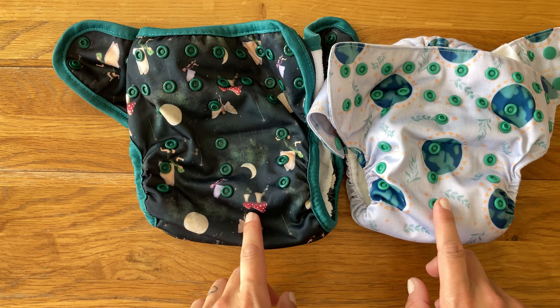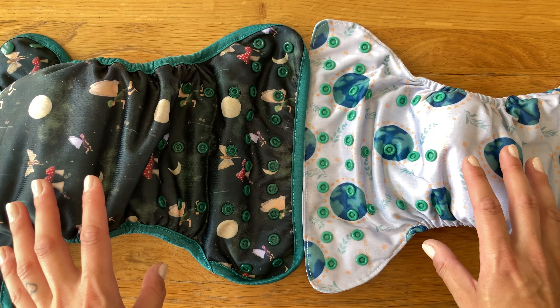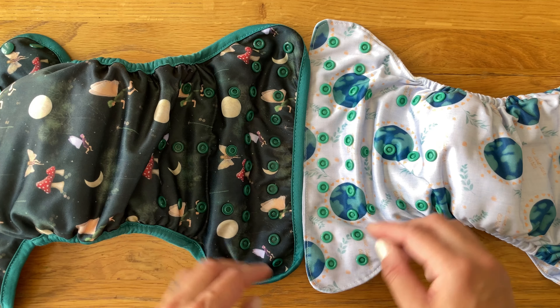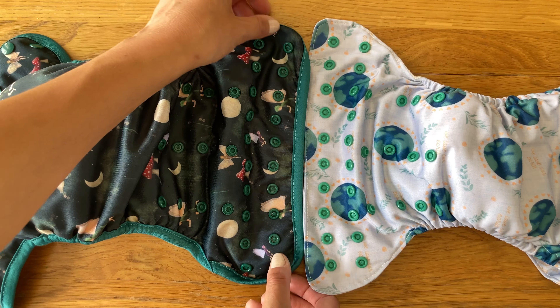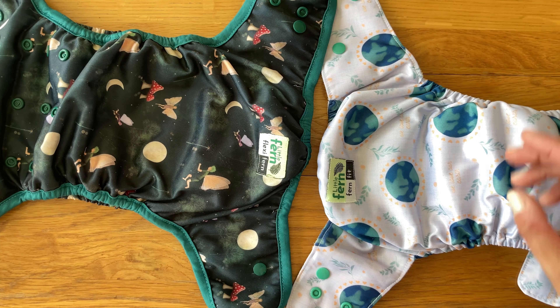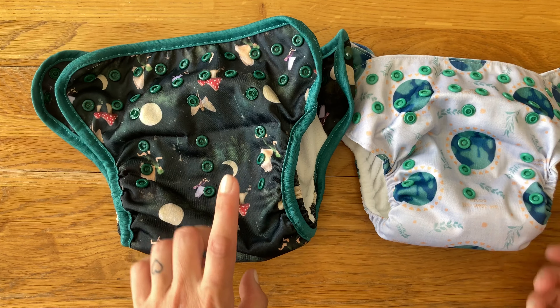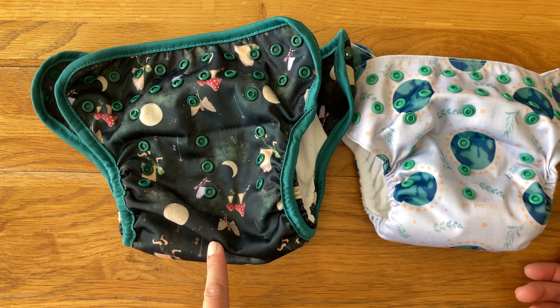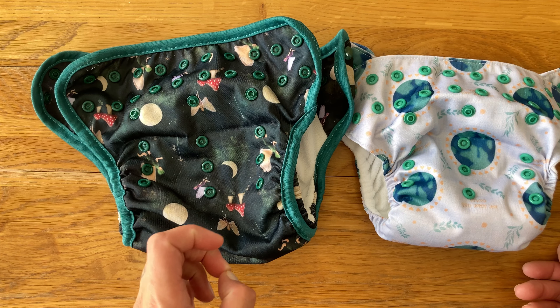They both have the same number of rise poppers in the same sort of configuration. The waist panels are pretty much the same size — the Fit looks like it is slightly wider, but looking at the popper spacing I think it is the same; it's just that this one needs to stretch out a little bit. And then the back tabs as well are the same, though the Flexi is maybe ever so slightly bigger, as it's also designed potentially to be used as a night nappy so you probably need that little bit more room in it.